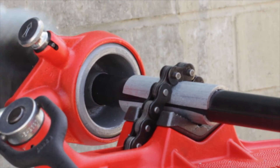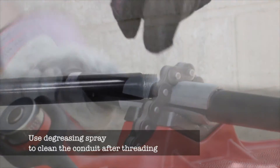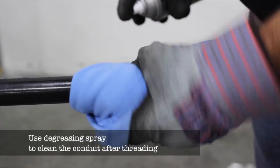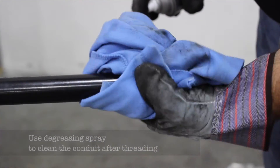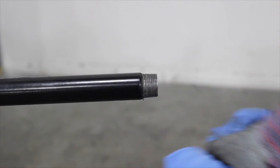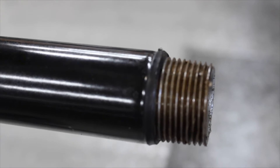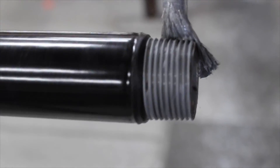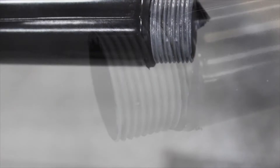After threading, use a degreasing spray to thoroughly clean the threads and the interior of the pipe. Degreasing is important in order to ensure that the thread compound will adhere to the unprotected steel. Once the thread area is cleaned thoroughly, apply CalBond threading compound to the exposed steel. The thread compound is available in both a spray can and brush-on form.